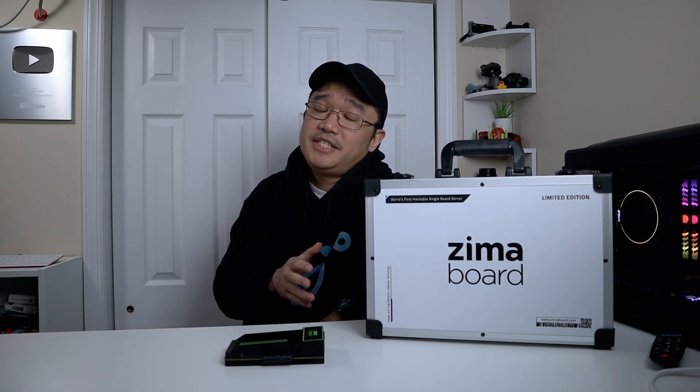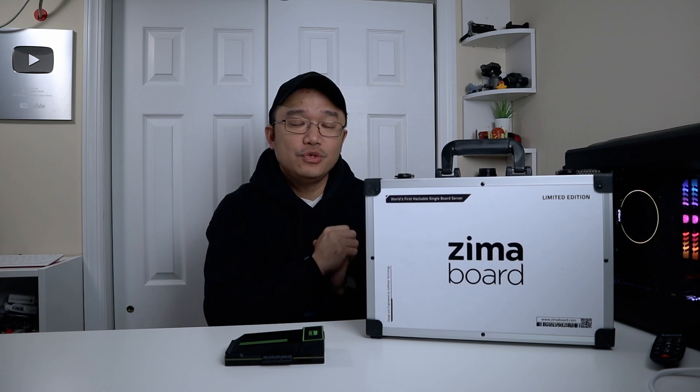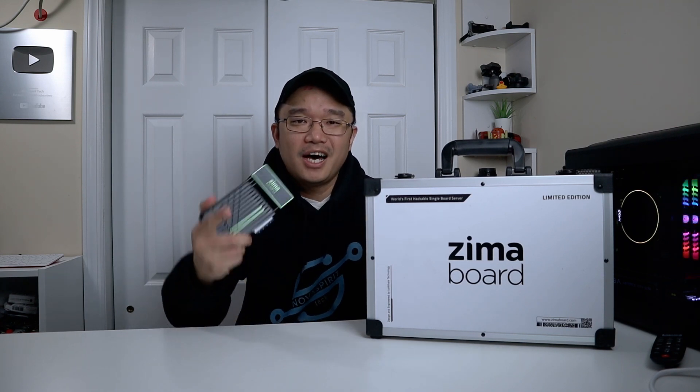Hey guys, what's going on? It's Don here from Nova Spirit Tech and welcome back to the channel. Today I've got a really cool SBC to show you guys, which is from Ice Whale called the Zima board. Let's get started.